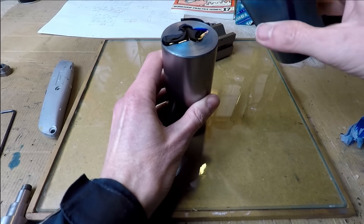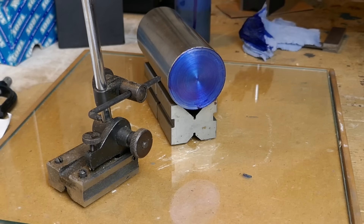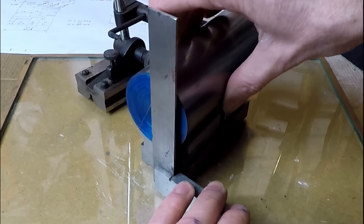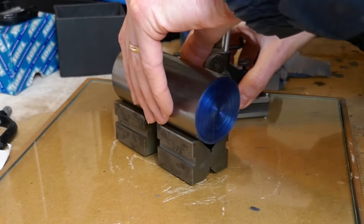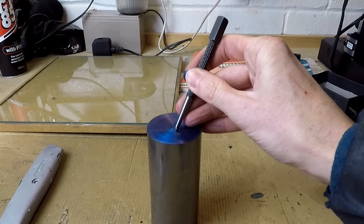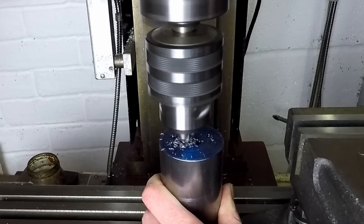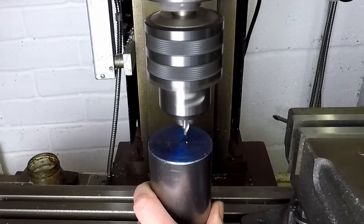Now for some marking out work. I'm using a surface plate made from a sheet of thick glass. I'm marking out the positions of the centres at each end of the work. With the centre positions marked out, I'm transferring the work to the milling machine to centre drill the positions. This will allow me to hold the work between centres in the lathe.